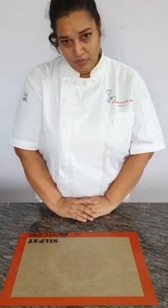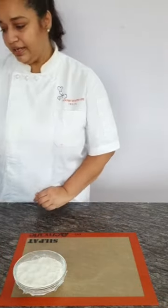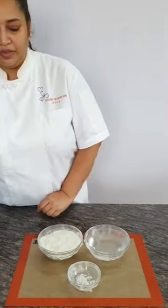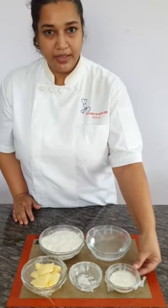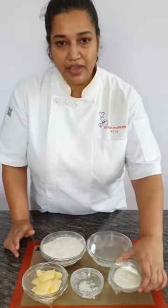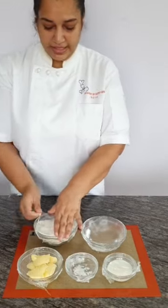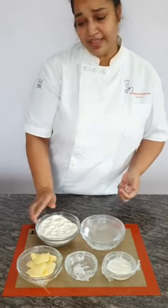First, we are going to make our pastry dough. The ingredients are flour — please always sieve your flour — water, salt, butter, and 20 grams of cream. This is an eggless recipe, so I have used cream instead of egg yolk. You can use egg yolk as well, same amount.